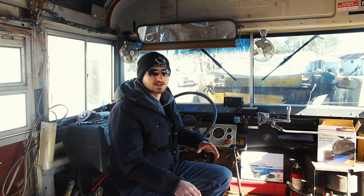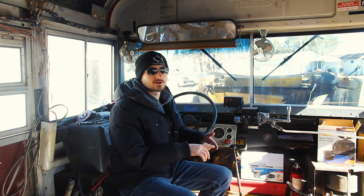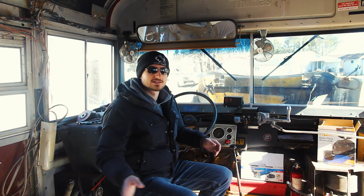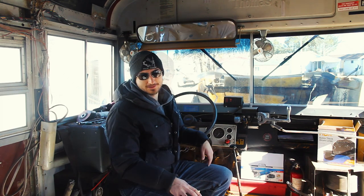With the engine running, check all your lights: brake lights, turn signals, marker lights, reverse lights, headlights, and high beams. This part really helps if you have someone else who can walk to the back of the bus while you cycle through everything, since you can't see the rear lights from the driver's seat.